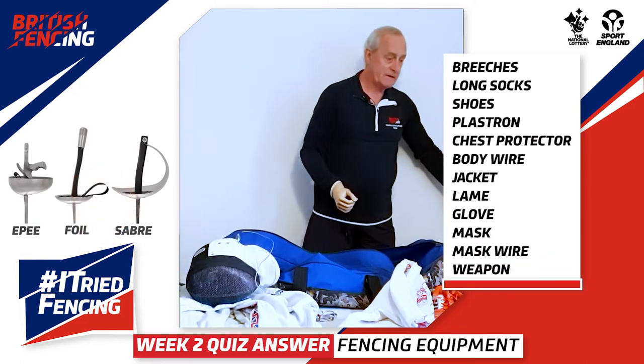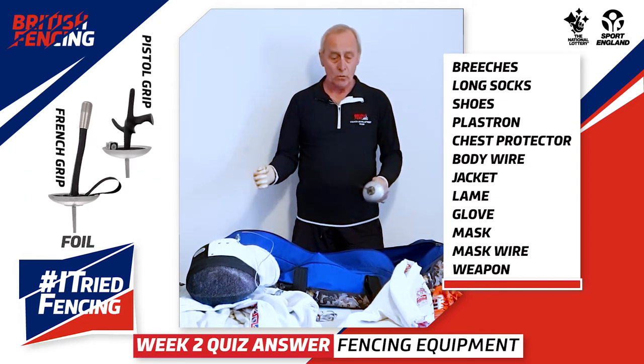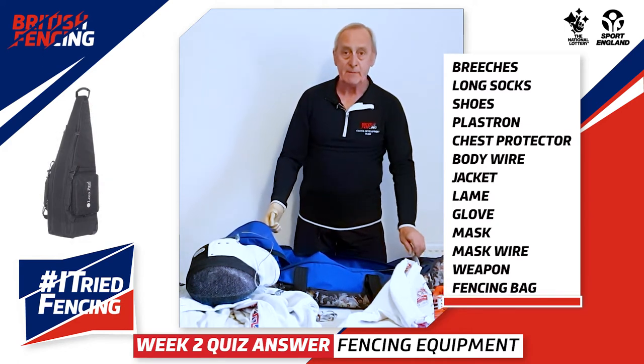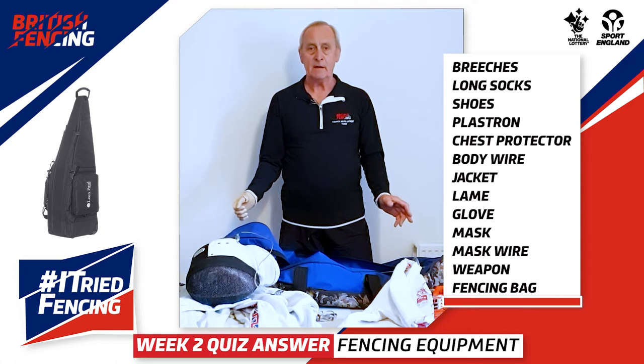And obviously they would need their weapon — their foil. Then all of this equipment would go in the fencing bag for safe keeping. So that is all the items of fencing kit used by a competitive fencer.